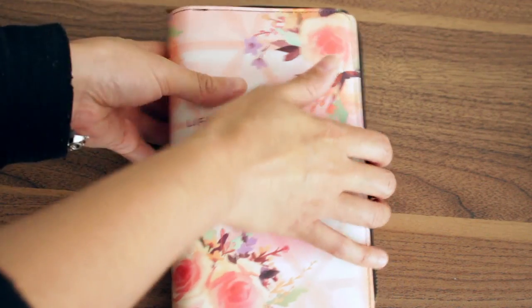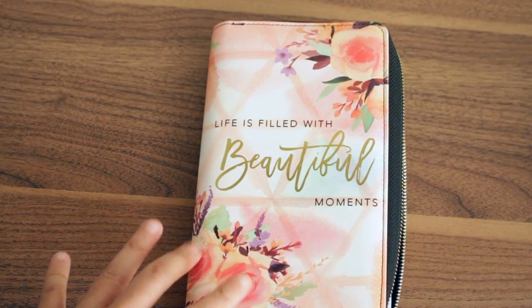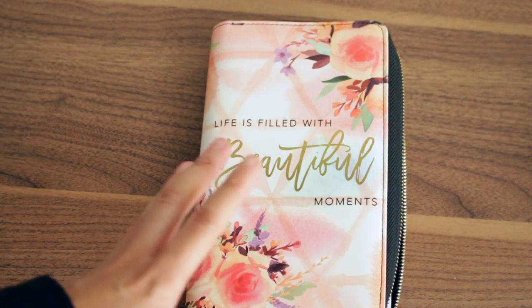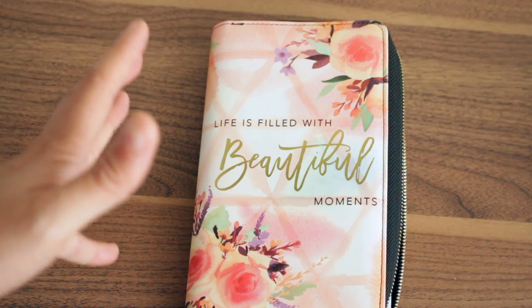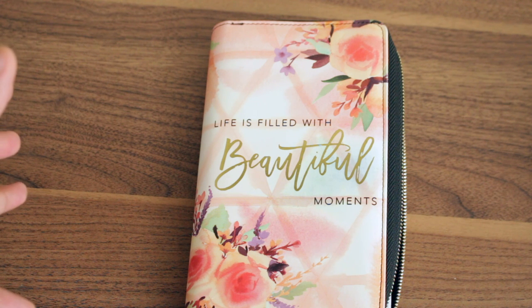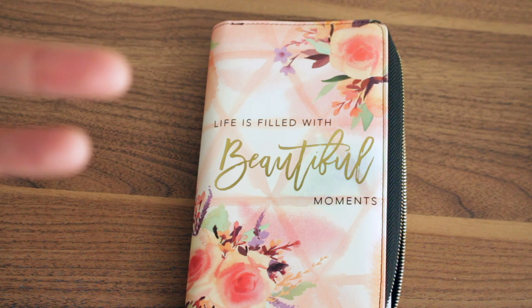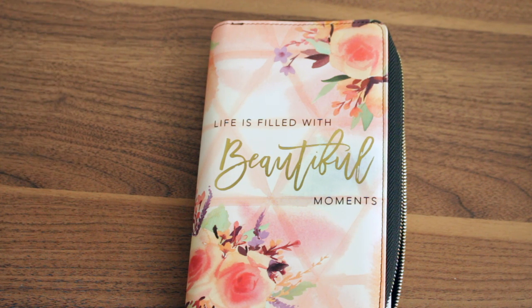I'm just going to unzip it here. One thing you need to know is that when you first get planners like this, whether it's a regular binder or a zip, it's not going to lay flat. It's something you have to train over use. Mine does not lay flat yet. I did bend it a little bit to make it lay flat, but since it's a zipper planner and it's been in packaging and on the shelf, it's going to take a little while. It's not a con for me at all.